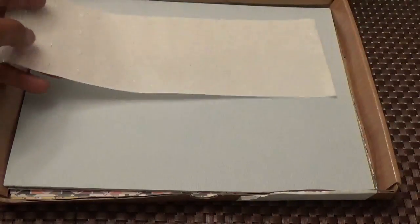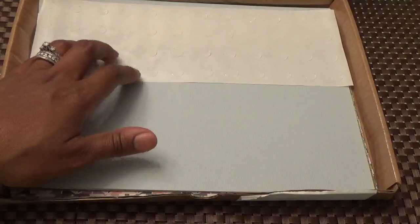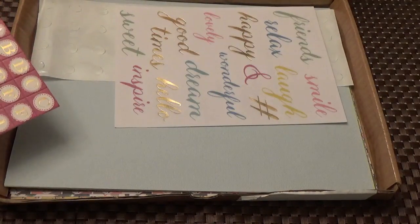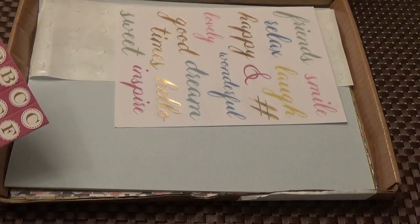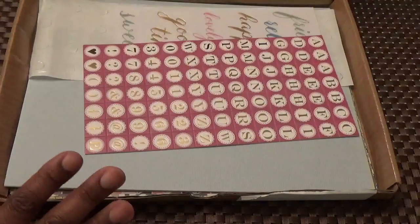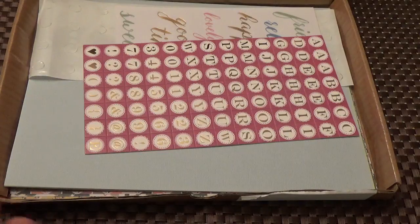If you want to get this kit, you can go to makersmart.com and order it. The card kit by itself is $35, and for both the card kit and the die kit it's $40 plus shipping. Thanks for watching — please like this video and subscribe to my channel if you haven't already done so, and have a great evening!